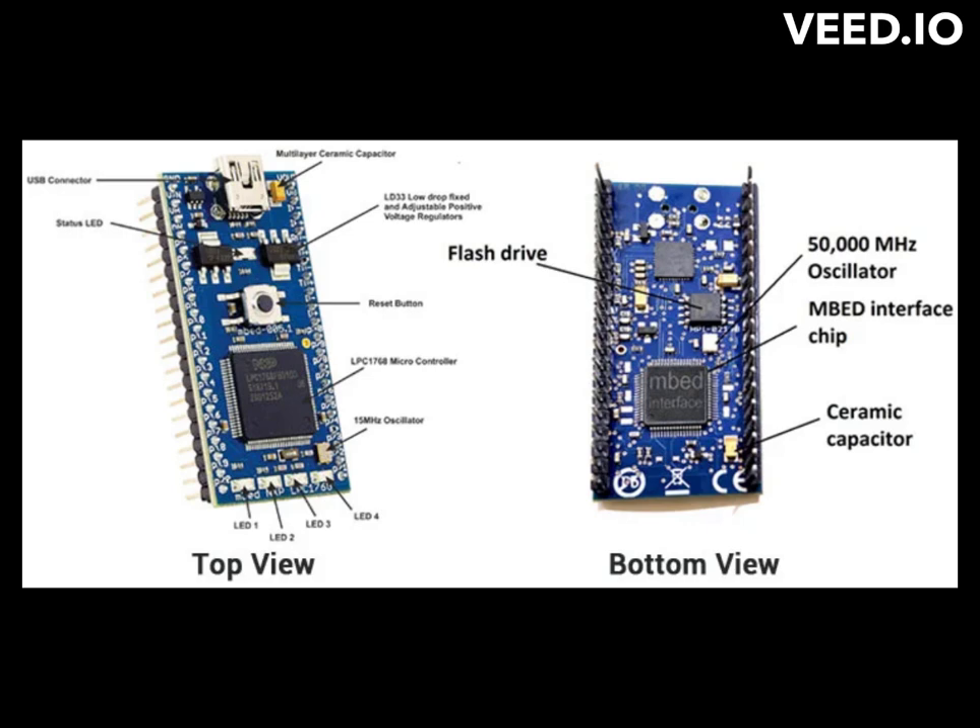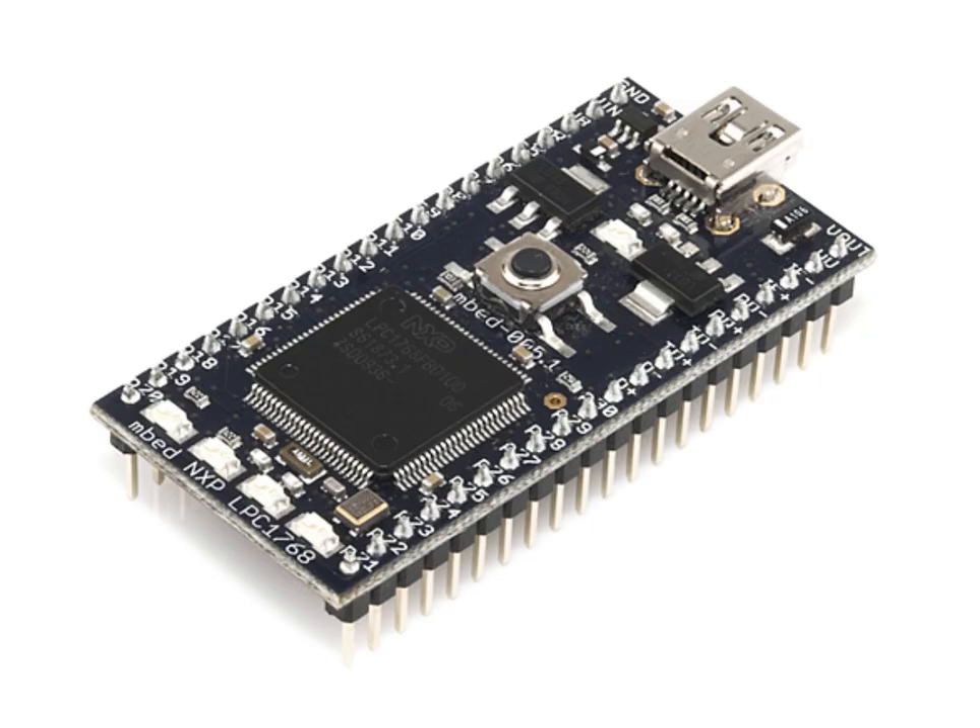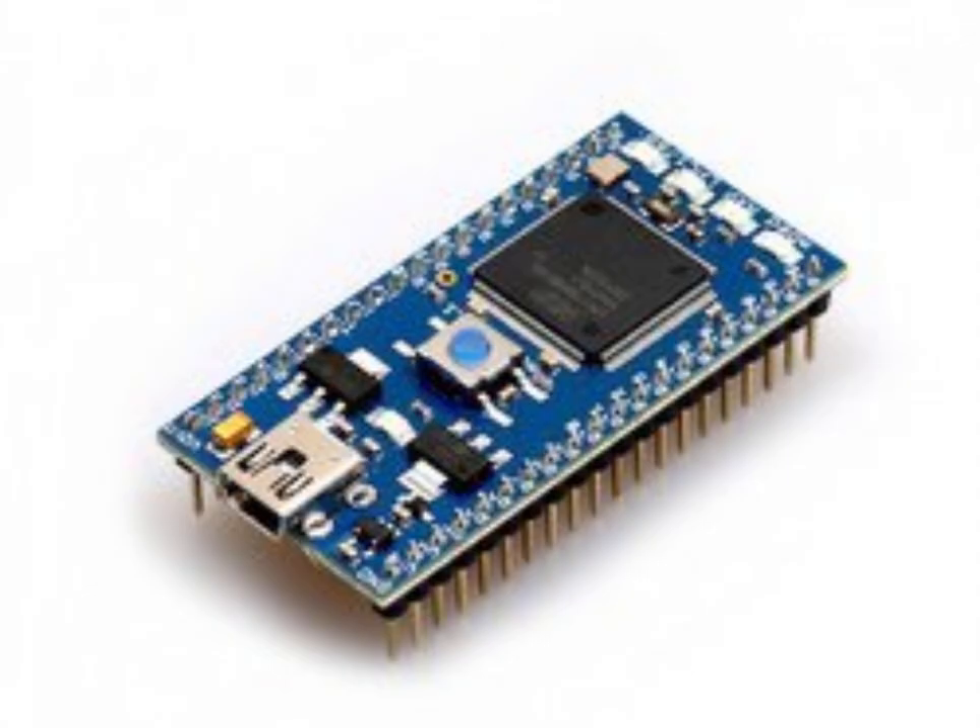The MBED LPC-1768 microcontroller board can be programmed using a variety of programming languages, including C and C++. The MBED development platform provides a comprehensive software development kit (SDK) that includes a compiler, libraries, and code examples to get started with programming the board. The MBED SDK also provides an easy-to-use application programming interface (API) that simplifies the task of interacting with the board's peripherals and functions.